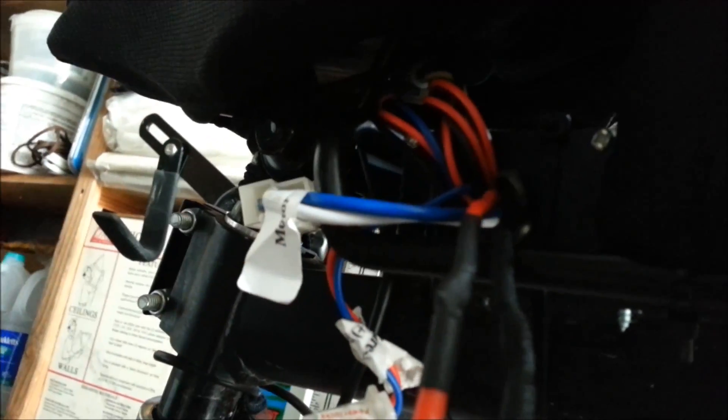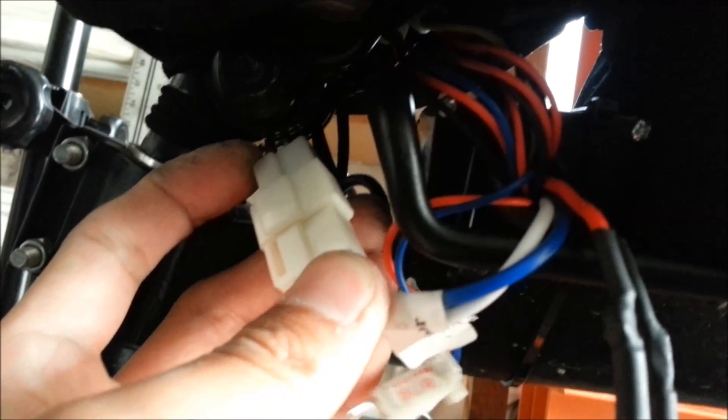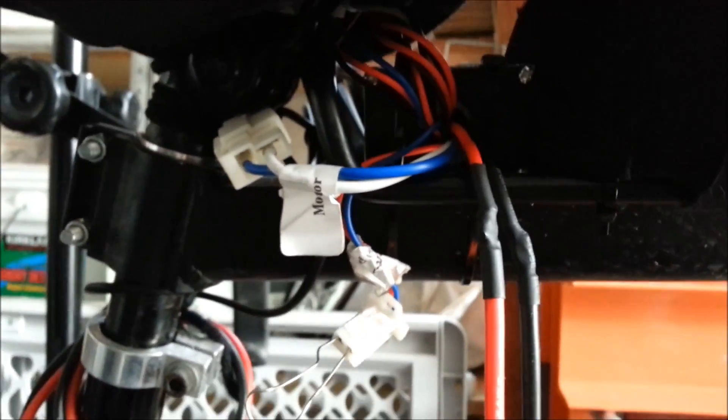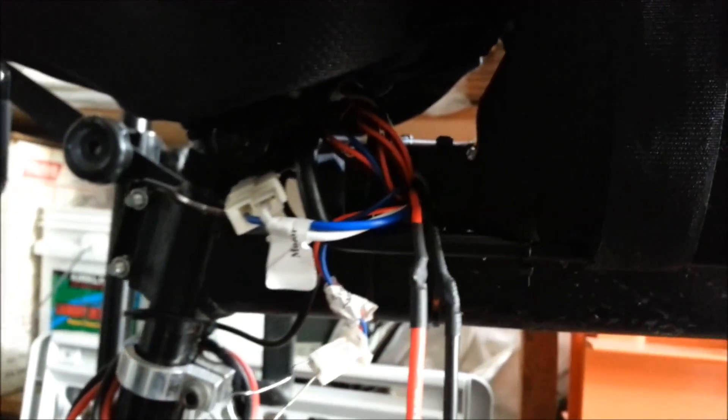Whatever wires I didn't use I could probably cut them, but who knows maybe I could use them later - I just tucked them up under the seat. The motor wire is kind of exposed here, probably just gonna get some kind of shrink tubing, cut it, and zip tie it on just to keep some moisture out in the event that I have to ride in the rain. It'll protect that wire from getting shorted. These ones all have shrink wrap.